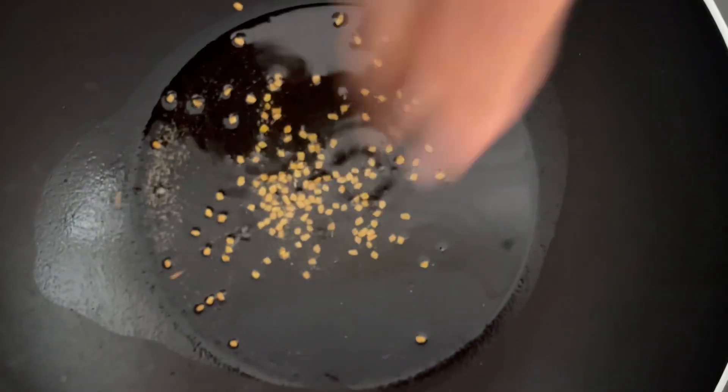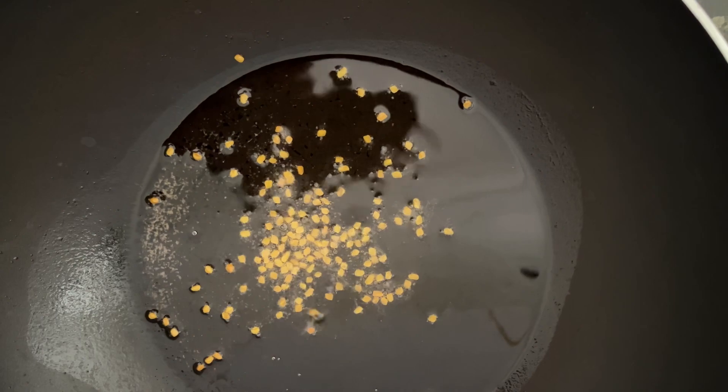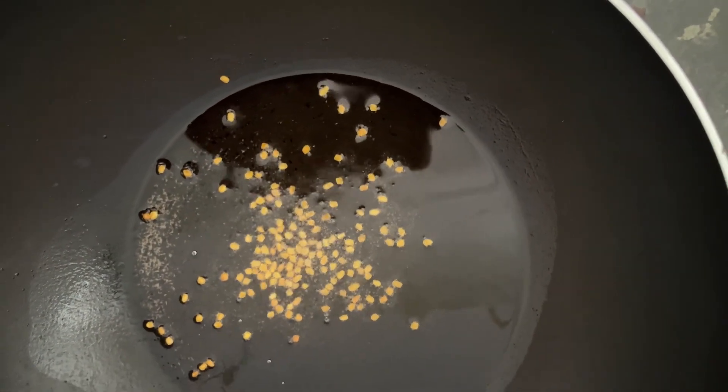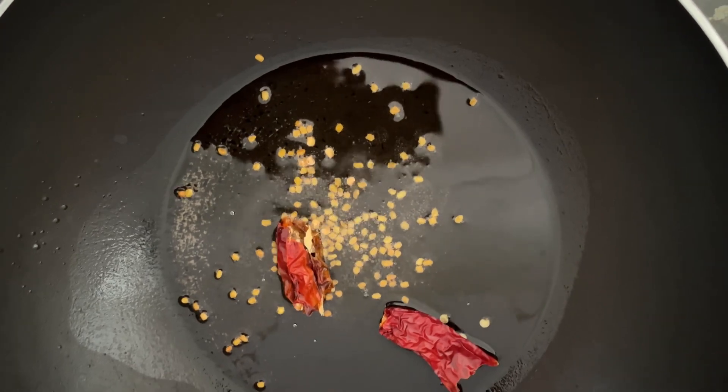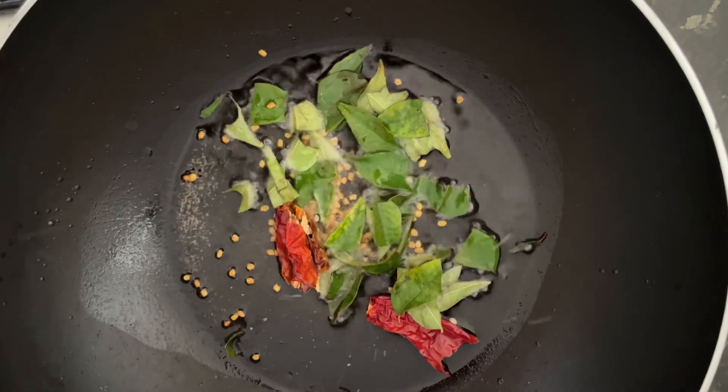We are going to temper the fenugreek seeds. You can see that we are measuring the fenugreek seeds and now we are going to add the cumin seed and the curry.